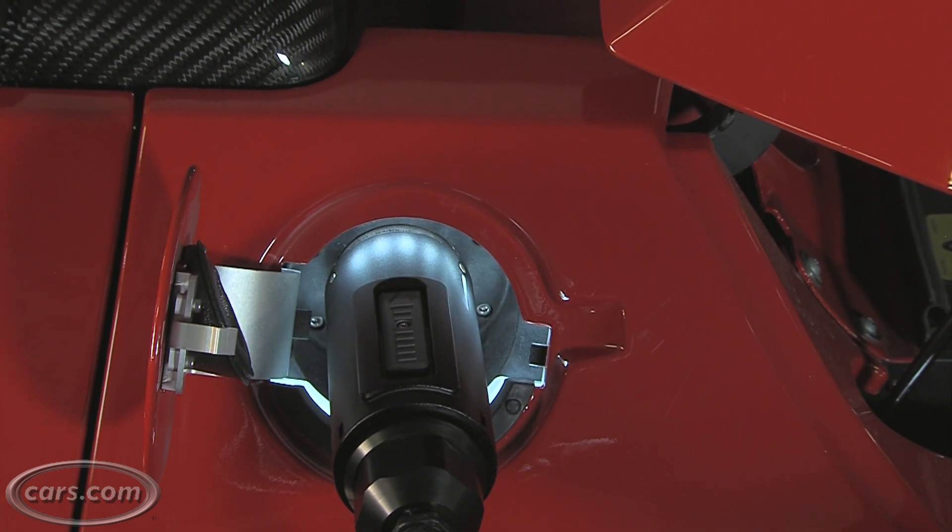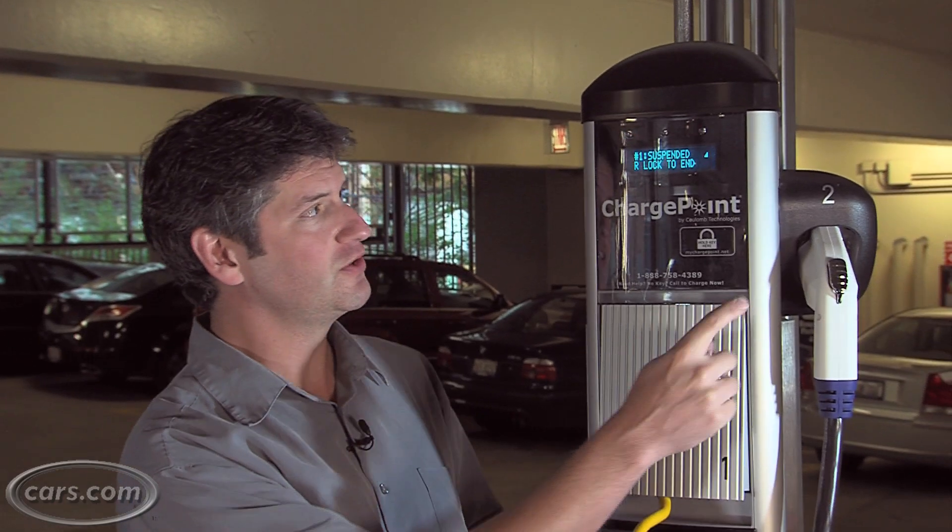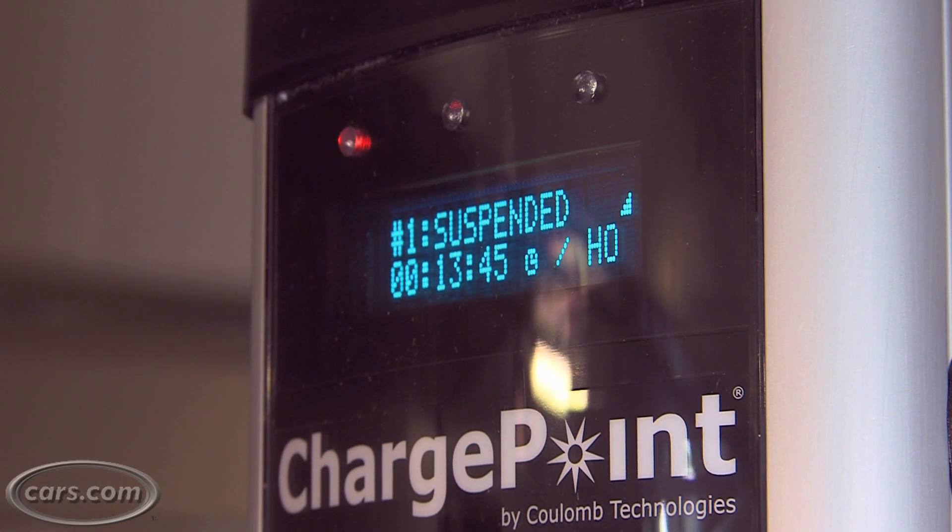Unfortunately it just went white. Something's not right here. I actually tried at another charging station in another parking lot and it worked fine. The charging station itself shows you that charging was suspended — it says there was a ground fault.